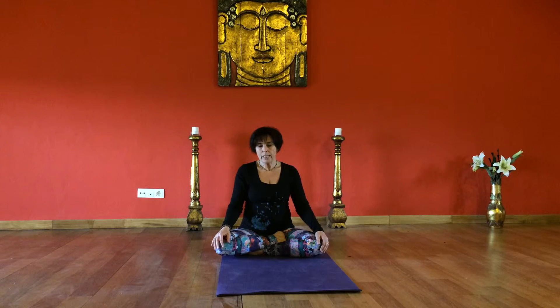So that was with no breath retention. And we'll do a few rounds using breath retention. We're going to do equal inhale, hold, and exhale.